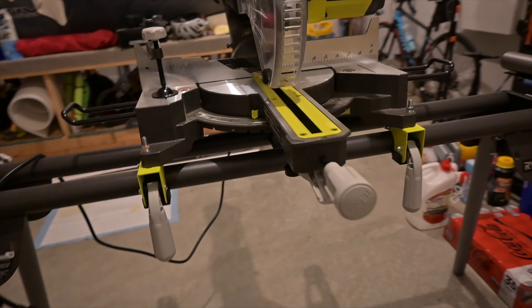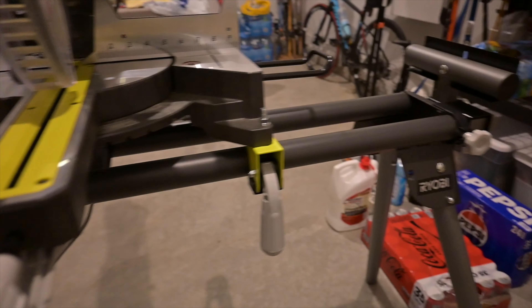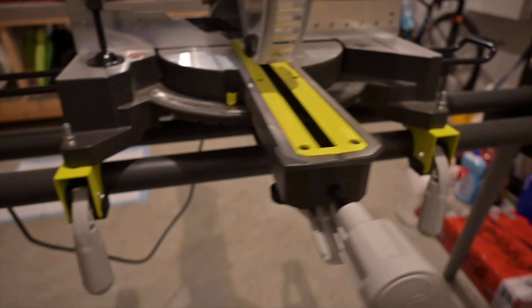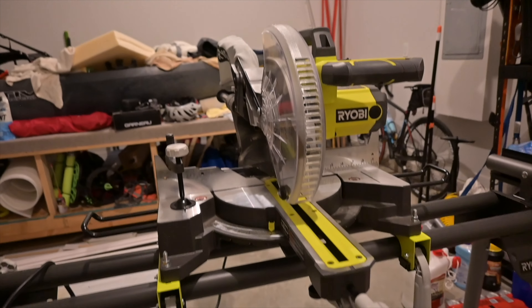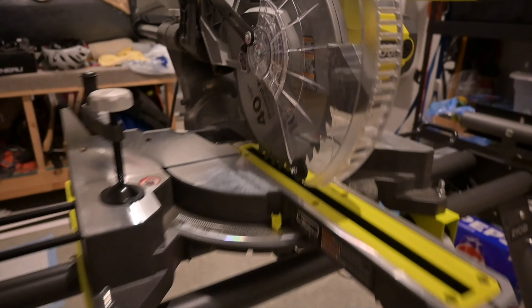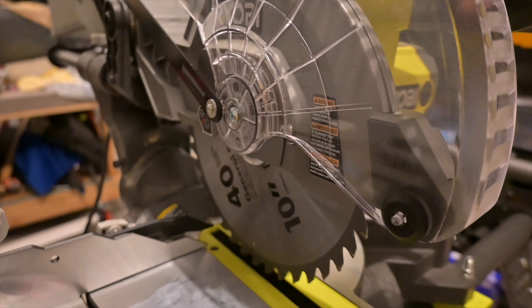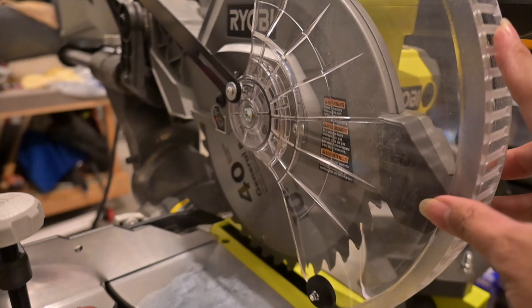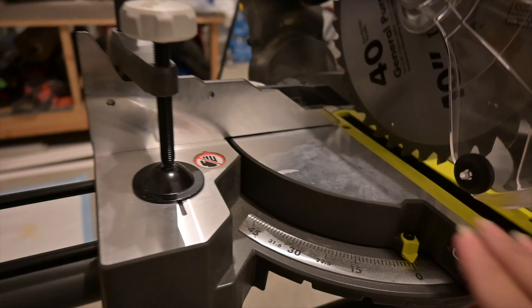I'm going to start from the front side of the tool. As you can see, I have it installed on its stand already, and I will link the previous video above. So this is the front side. The first thing I want to point out is of course the 10-inch blade, and the clear guard that you can see is the blade guard.